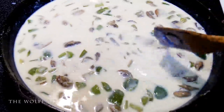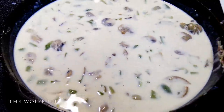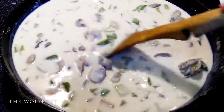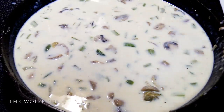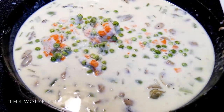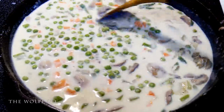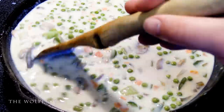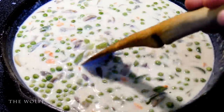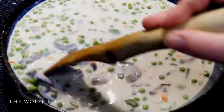Give it all a good mix until it starts to thicken up. At this point in the video, does anyone know what I'm making? Let me know in the comments. Now add one cup of frozen peas and carrots, or fresh if you have them. Most of you already know that I don't like peas, but they're part of this recipe, so I added them in and I'm going to eat them for you, the people.